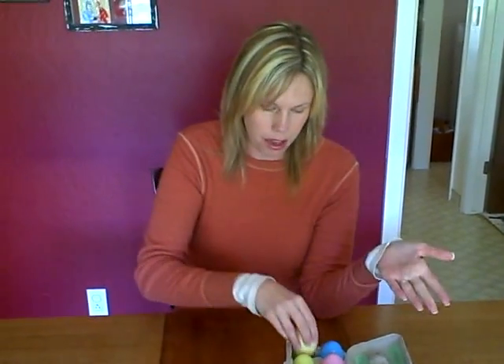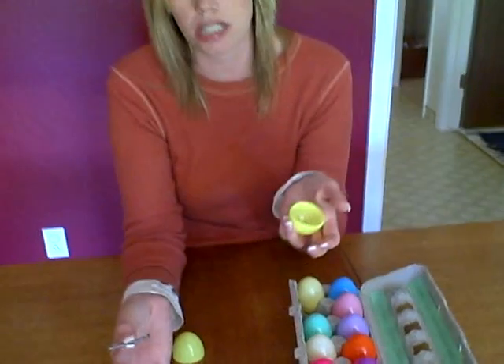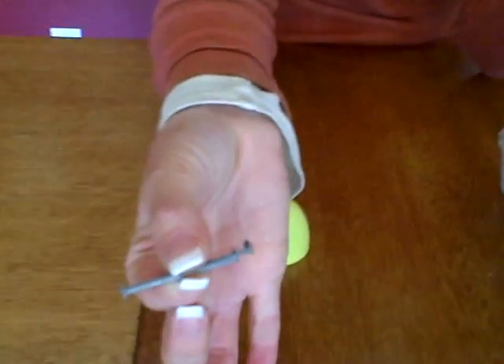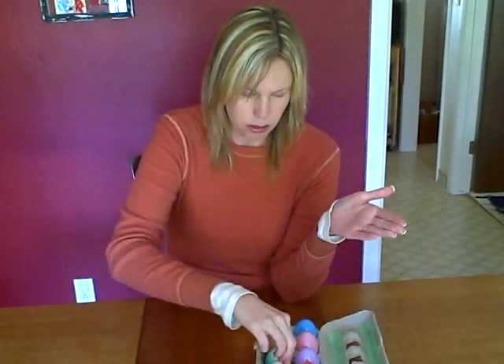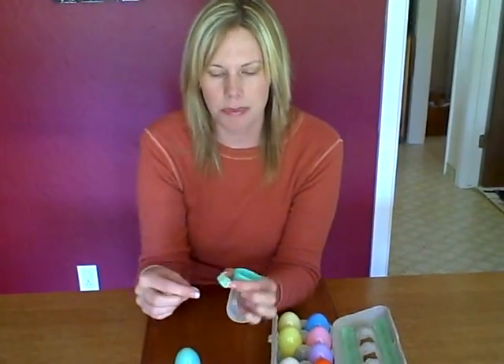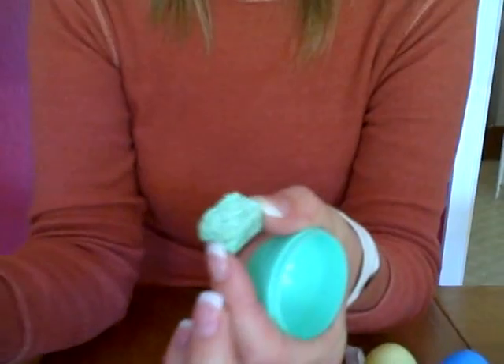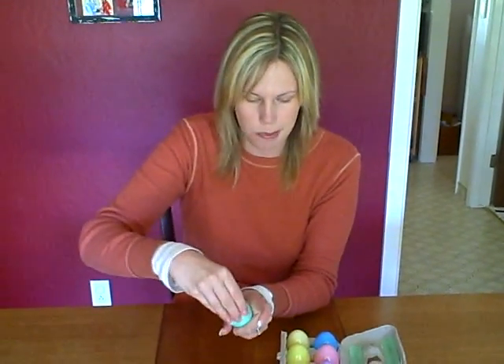The next egg has nails. I put three nails in here because they used three nails — one in each of his hands and one in his feet. And then the next one is a sponge. While he was on the cross, they dipped a sponge into wine vinegar and went to feed it to Jesus. Wine vinegar wouldn't taste very good, so they were not being very kind to him. This sponge is just a little piece from my kitchen.